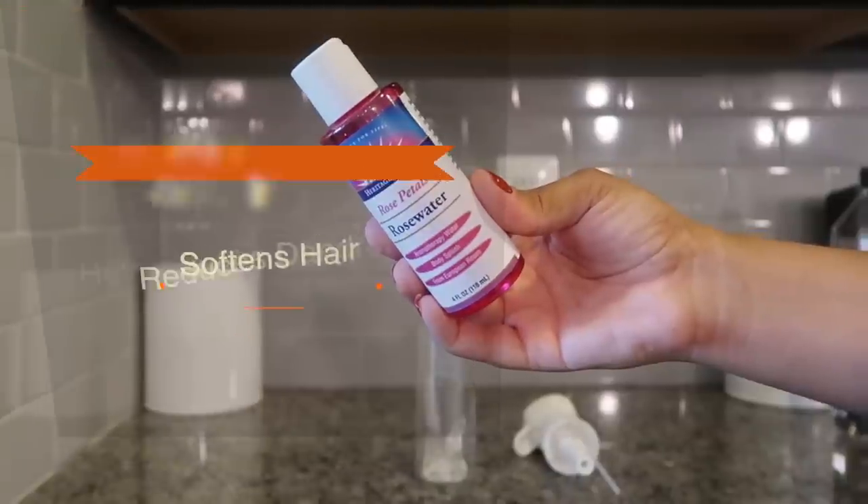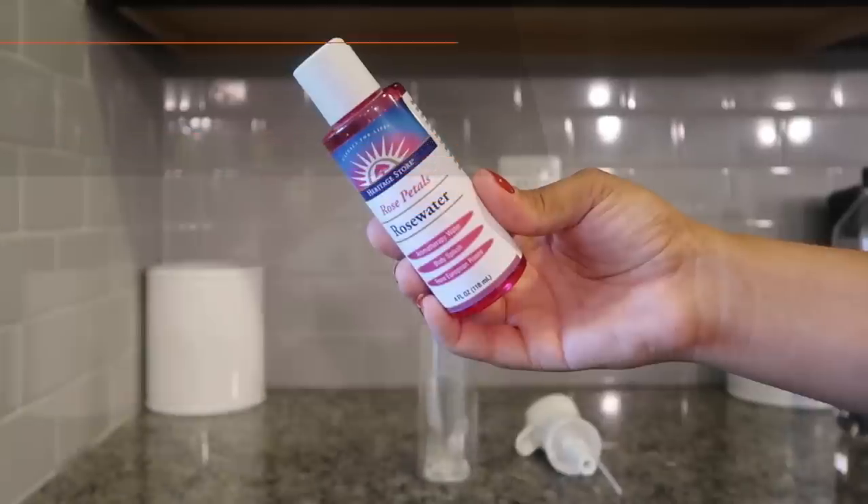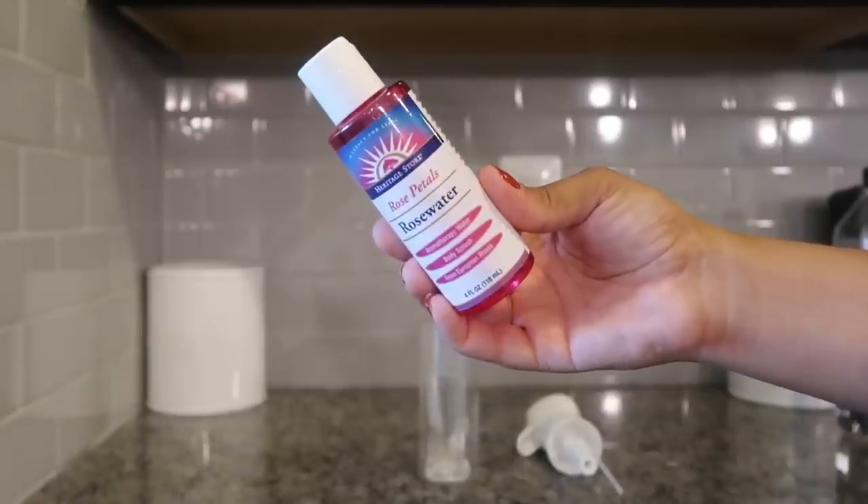I added two tablespoons of rose water. Rose water helps to soften the hair, reduce dandruff, help with scalp concerns, reduce frizz, and add shine. I just love when my hair has that nice sheen to it — it looks healthy and feels healthy overall.